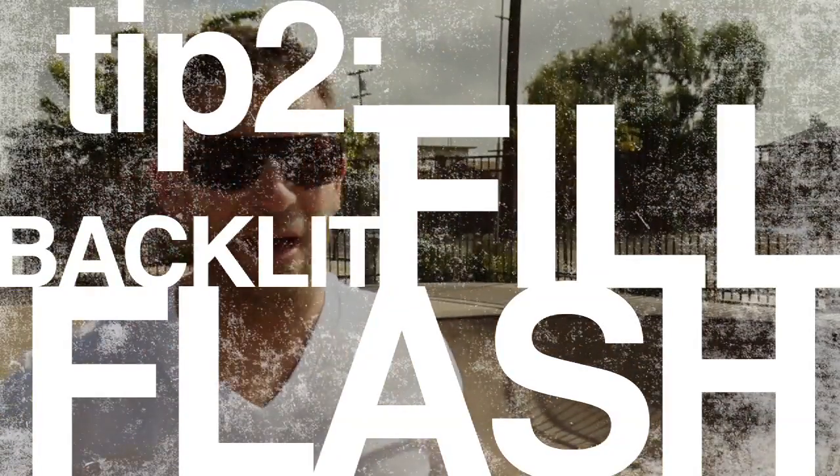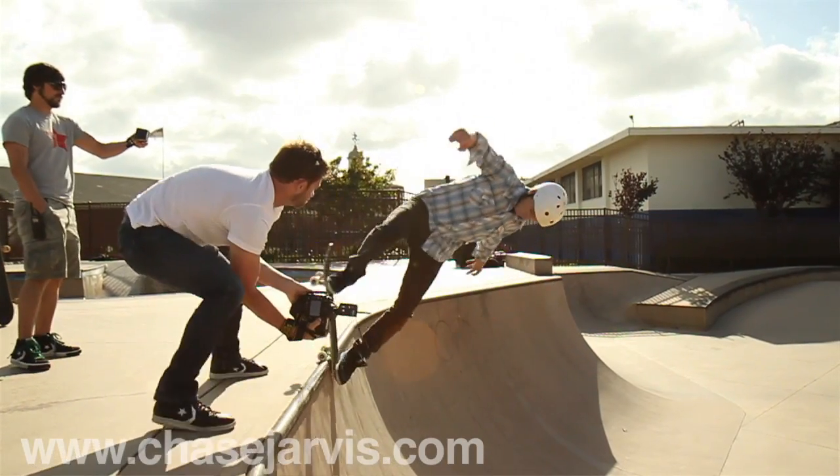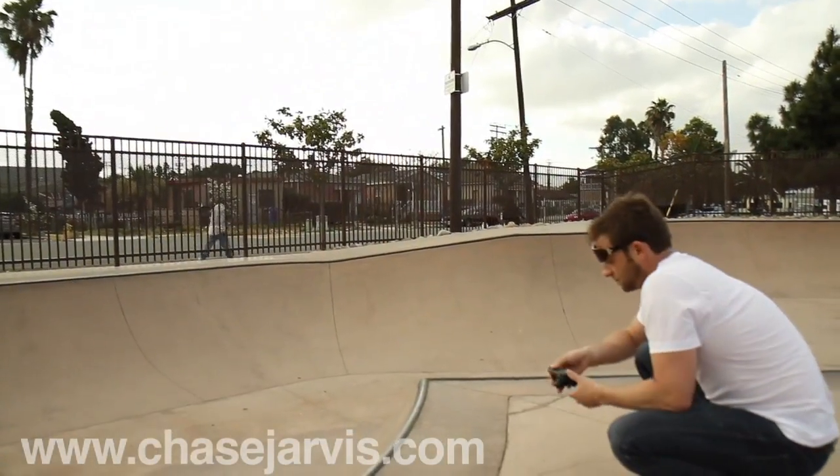All I'm doing right now is underexposing the background by about two stops to add drama and then I'm filling in the rider with a flash. I'm using top-of-the-line Nikon and Broncolor gear and doing it off-camera. You can use a D90 and an SB800 — you can even use a point-and-shoot camera. All you have to make sure to do is keep that on-camera flash on.